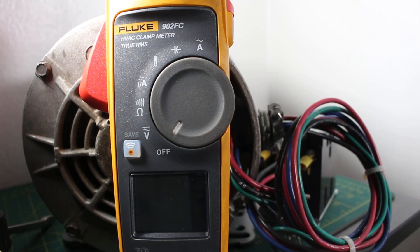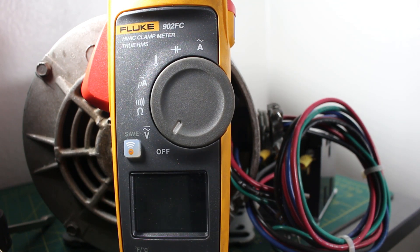For the most accurate reading you're going to want to use a megameter, but with today's technology it's not exactly needed. Today I'm going to be using a multimeter — the Fluke 902 FC HVAC clamp meter. We're going to be checking the resistance of this motor and we're also going to be checking for any grounds.